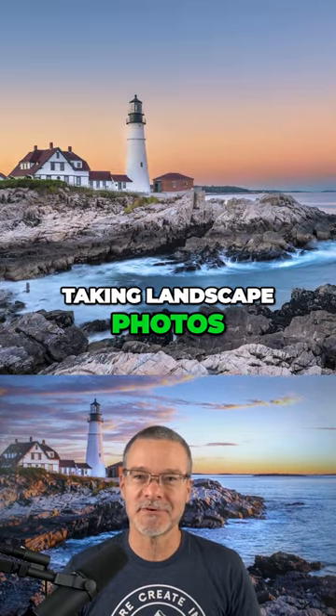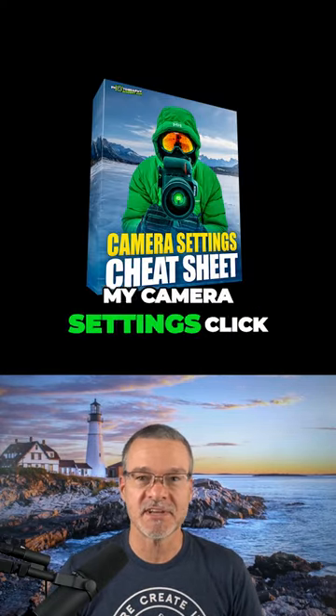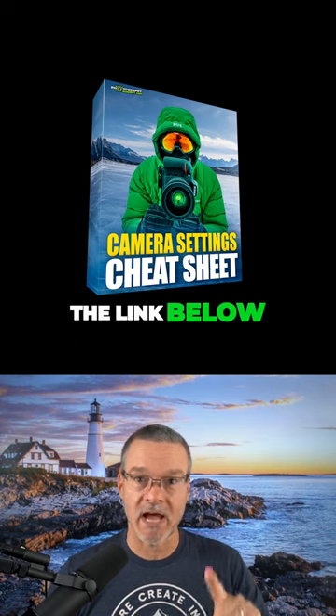And if you love taking landscape photos, I have something to give you for free. It's called my camera settings cheat sheets. Click the link below — I will see you there.